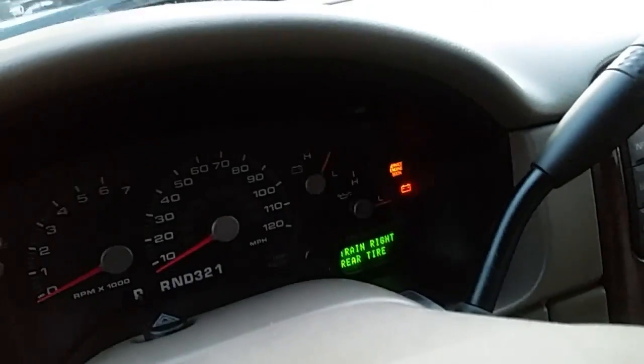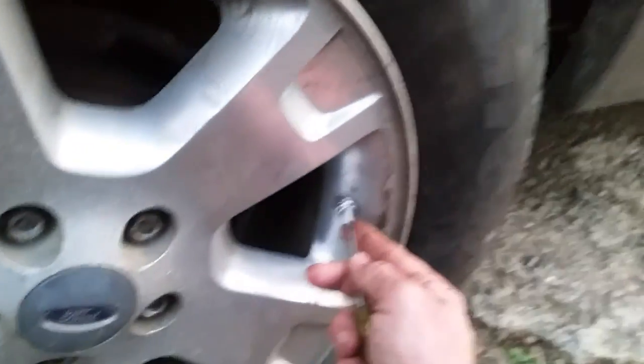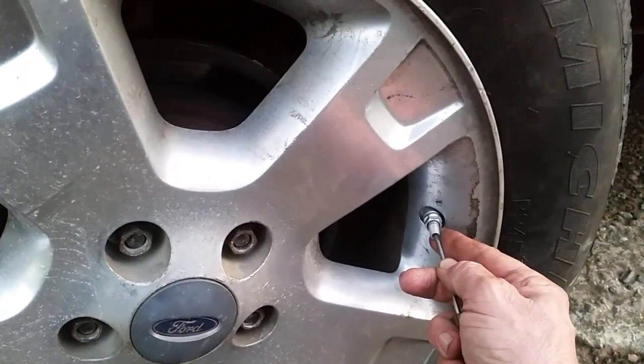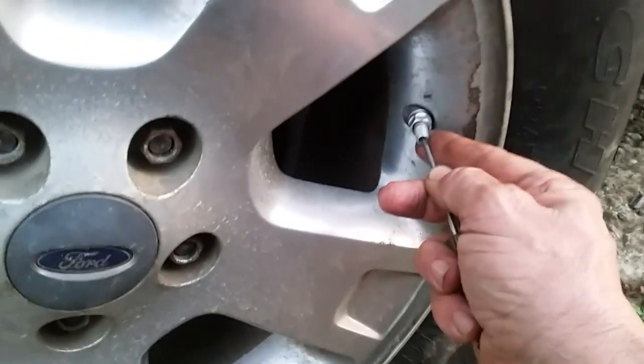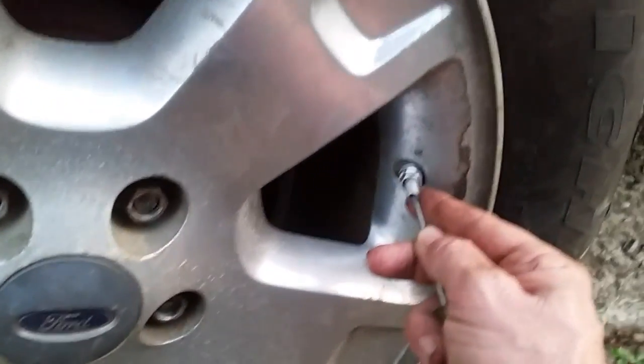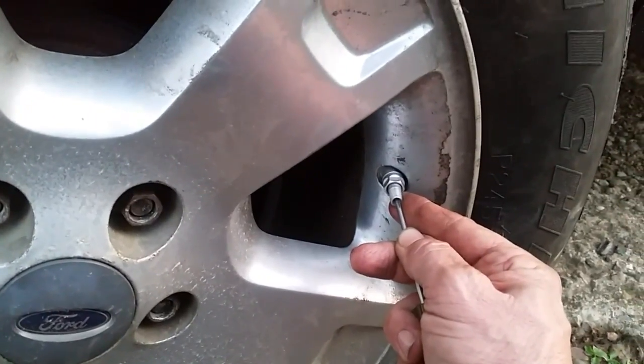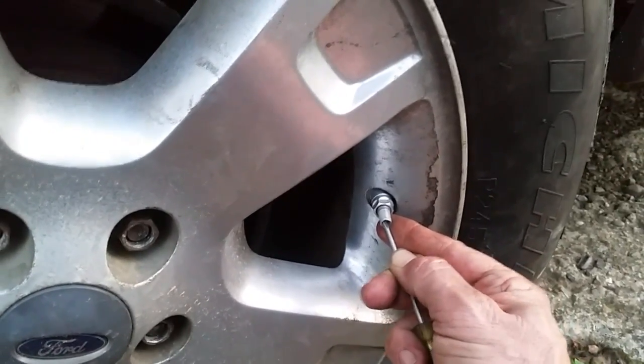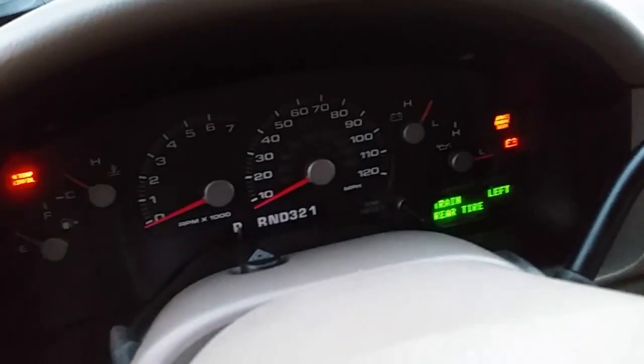That one's done I believe — let's go see what the information center says. It says 'train the right rear tire' — can you see that? All right, let's go out back and do the right rear tire. It beeped — let's go see what the information center says. It looks like 'train the left rear tire' — can you see that?